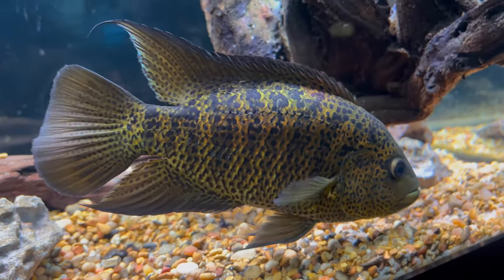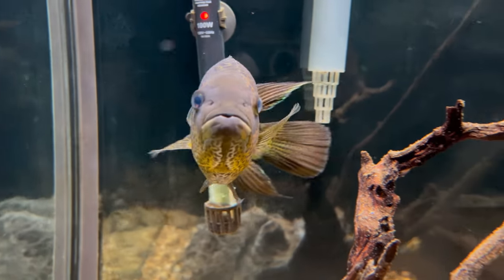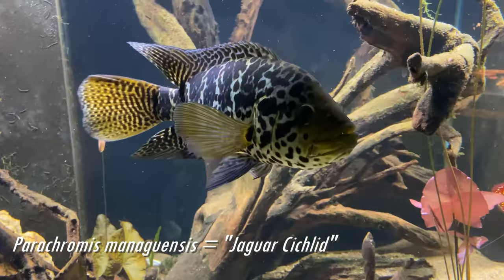Regardless, we're discussing the multifasciatus today, but similar care requirements could be given to the Freddys or even the most popular Parachromis, the jaguar cichlid.